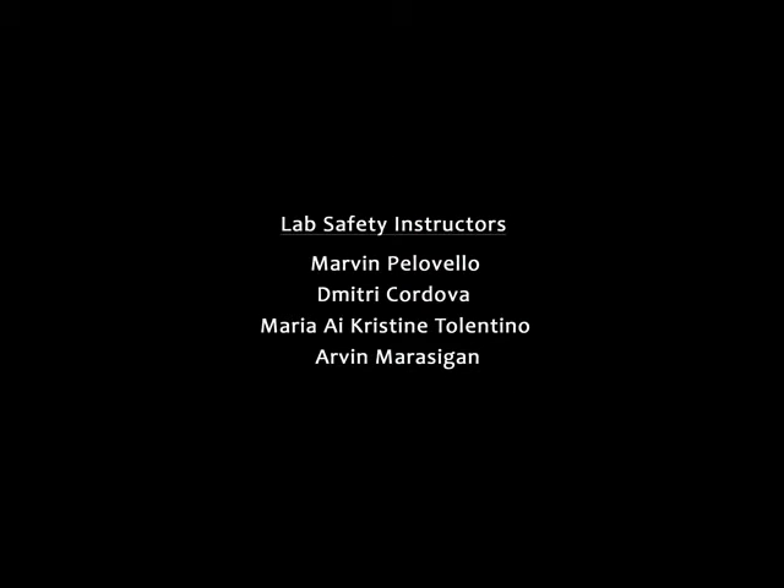Wishing you an enjoyable lab life, the Chemistry Unit of the Department of Physical Sciences and Mathematics.